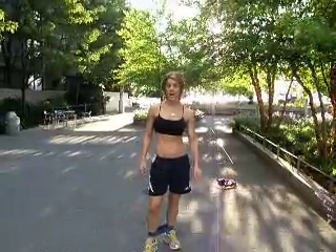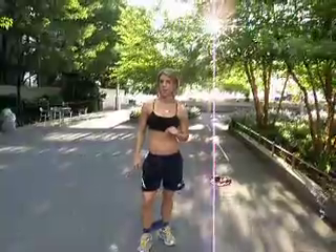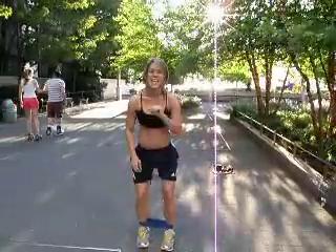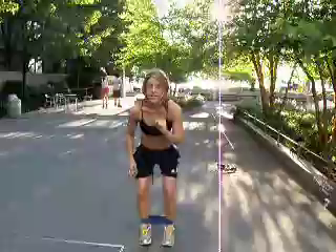Hi guys, Laura Miranda here. I'm here with piece number one of Camp To Go on StrongHealthyWomen.com. This one is the mini band — let's wrap it around your legs. I'm going to show you my three top exercises for this thing to get your buns, hips, and thighs into shape fast.